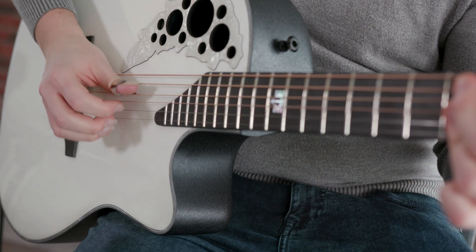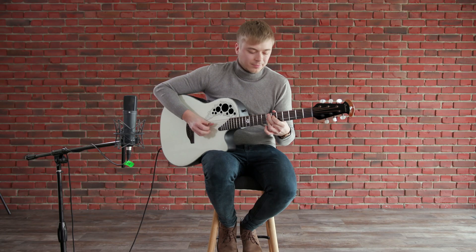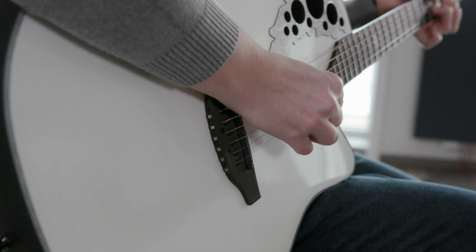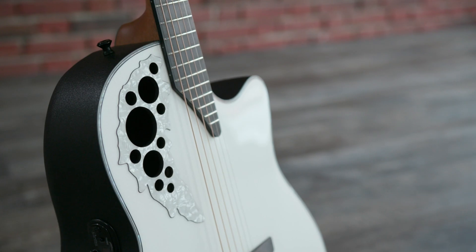The timeless pearl-white finish blends perfectly with the ebony fingerboard and bridge. A bass-side pearloid appoint, as well as the signature inlay in the 12th fret, give the guitar its unique look.